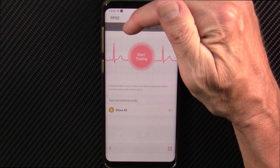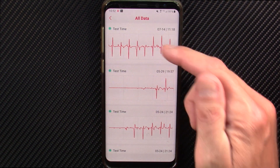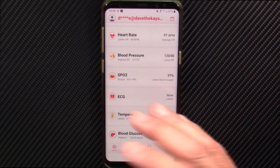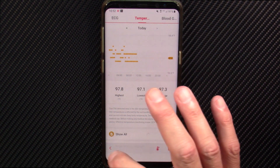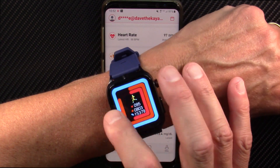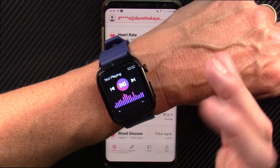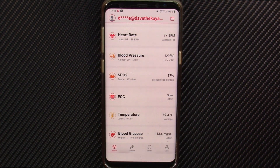Here's the ECG measurement I did. It gives you your EKG waveform, your test time, and some indications as to whether it's in the normal range. That all works. For temperature, the app does a credible job, but the temperature screen on the watch was in centigrade even though I had the app set to Fahrenheit — and that temperature screen has since disappeared entirely. So that's glitchy.